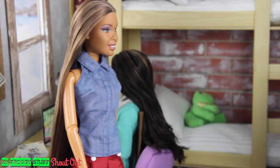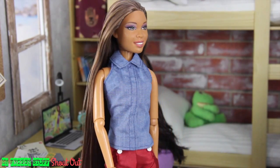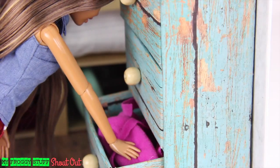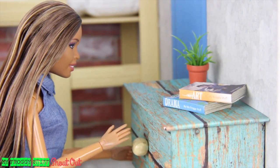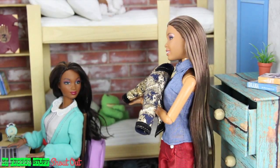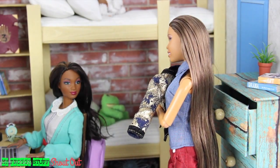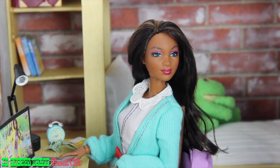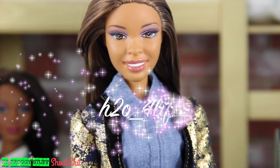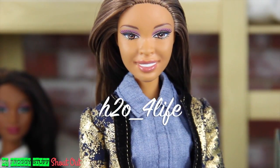Oh yeah, I am loving this shirt. All I need is a jacket. I've got nothing. Let's see what Chloe has. This is perfect. Chloe, can I borrow this? I just got that — I haven't even worn it yet. Well, allow me the honor of breaking it in. We want to give a shout out to H2O for Life.